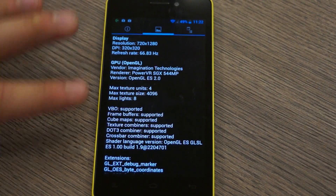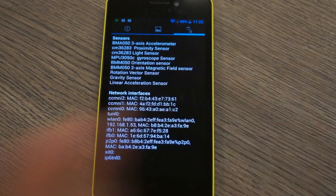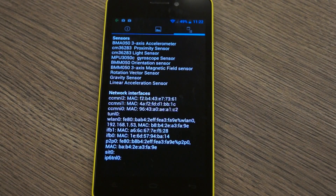You can see the GPU is a PowerVR SGX 544 MP. If we look at the sensors, we have a 3-axis accelerometer, proximity sensor, a light sensor, a gyroscope, orientation sensor, a 3-axis magnetic field sensor, rotational vector sensor, gravity sensor, and a linear acceleration sensor.